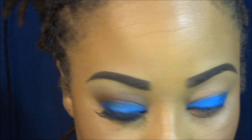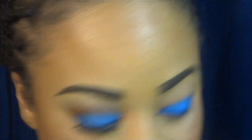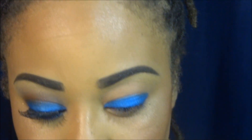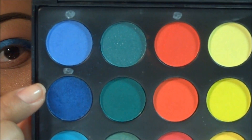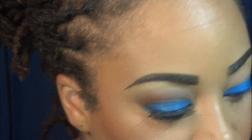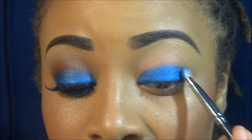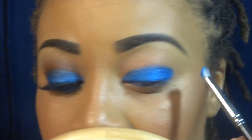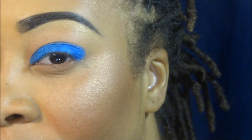The next color I'm going in with is another cobalt blue from a neon palette I got from eBay. I'm using this color right here and applying it on the outer corners of my eye. This is a little bit darker than the Radium, and it should look like this.